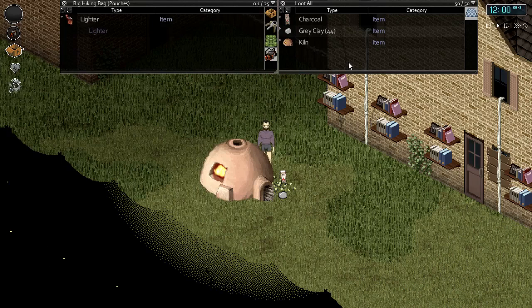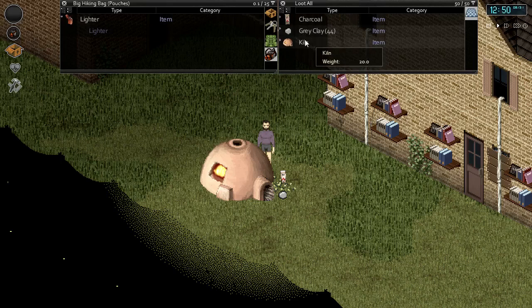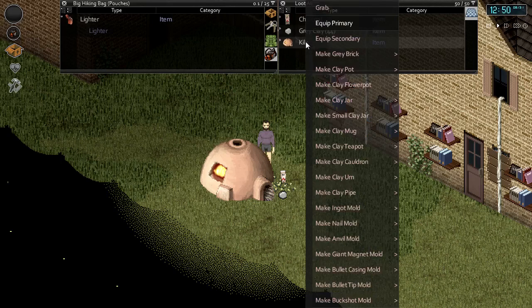Aside from clay, the kiln will also require a fuel source and an ignition source — either a lighter, matches, or notched wood plank. We'll be making all of the items you can make with the kiln and we are using a lighter as our ignition source. So once you have all the required ingredients — your kiln, clay, fuel source, and ignition source — you can go ahead and right click on either the kiln or the clay and it'll bring up the menu of all the different items you can craft.